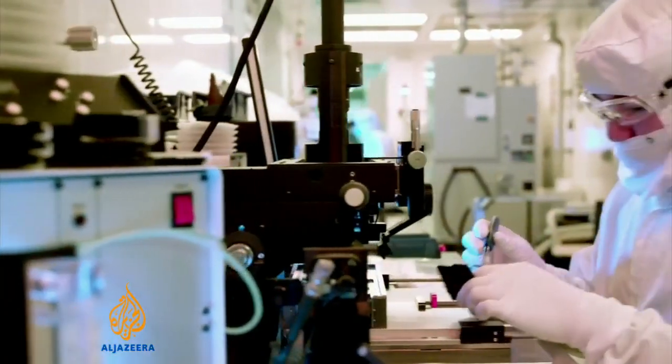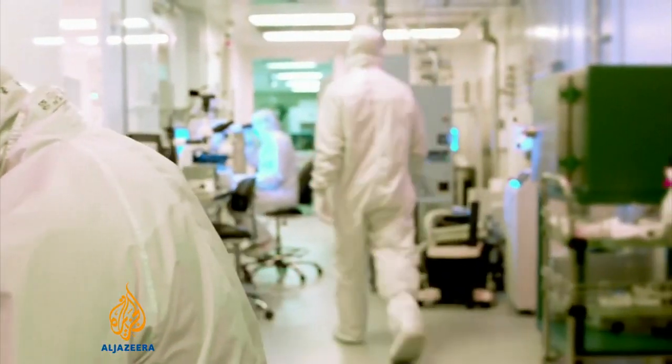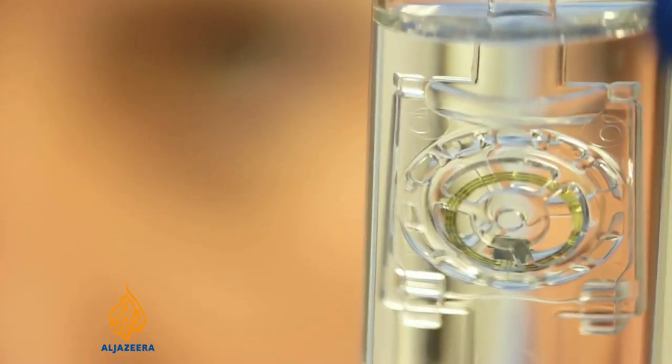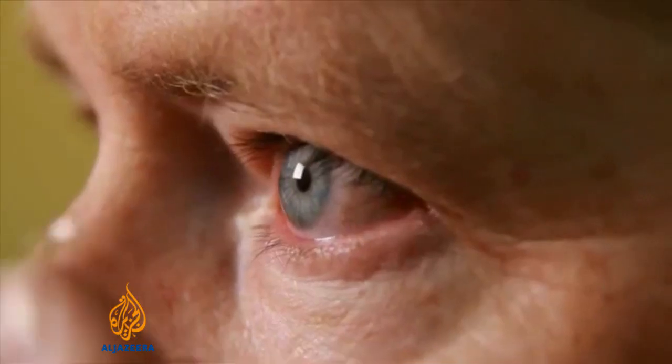Google says its diabetic smart lens is at an early stage of development and it's likely to be at least five years before it's available to the public. It does however reflect a growing interest in putting tiny microchips into medical devices — innovations the developers hope in time will improve our health.